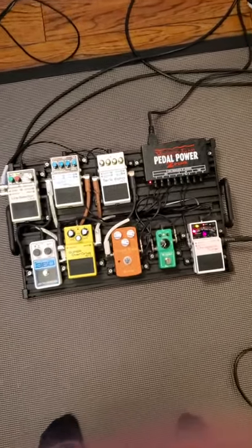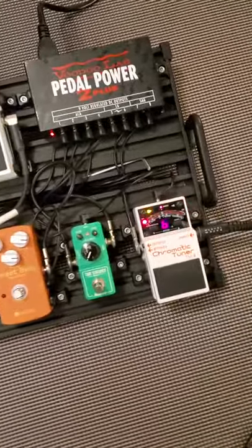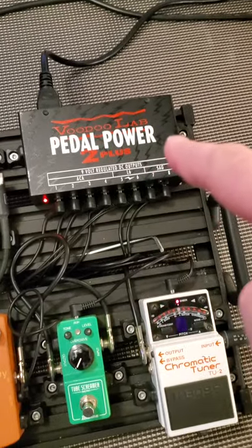Alright, one thing I never really talk about on my guitar channel is what I have on my pedal board and the effects I use. Here's my setup, so I thought I'd go through and take a minute and talk about it. All my power's coming in here with the Pedal Power 2+.